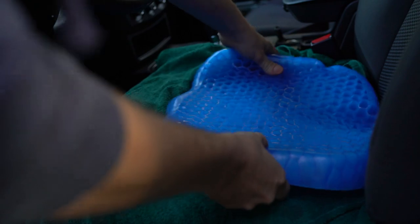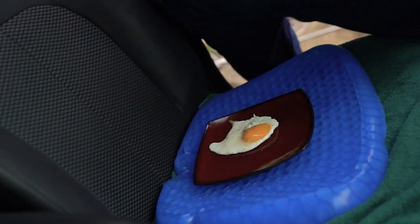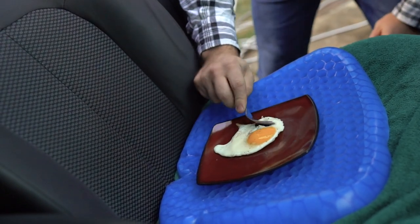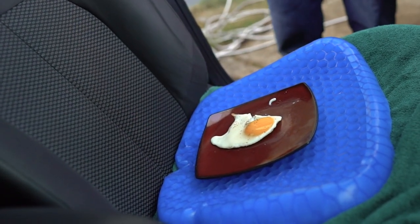Since the cover was in the wash, we did without it for the car application. Considering this thing's called the Egg Sitter, we decided to put that name to the test — but not without laying down a towel beforehand, just in case. We put the Egg Sitter into position on the seat and placed a nice-sized brown egg right into the center. Regardless of how many times we tried to crack it, it was resilient to say the least. We're happy to report the egg had not broken, making it a must-have if you're ever uncomfortable while driving or dining on the go.